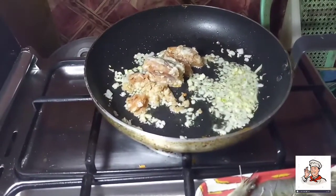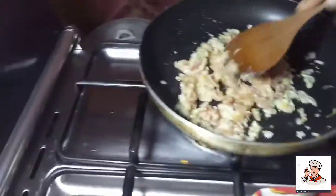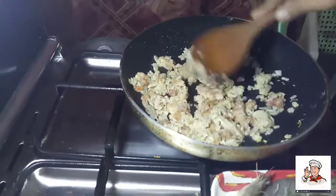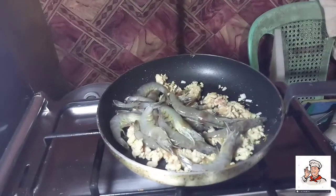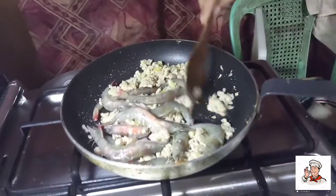Let's make it dry and cook it properly. Then we will put the shrimp in the pan.